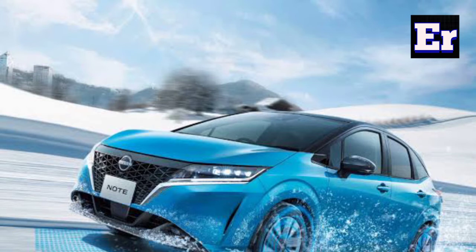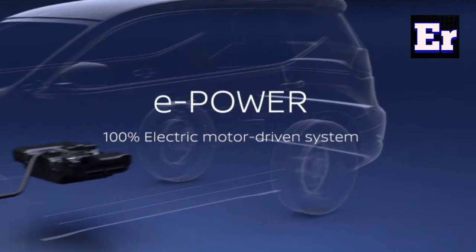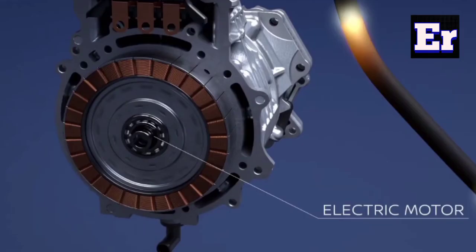So this is how the components are going to function. Let's start. It is a series hybrid electric vehicle, so it is a 100% electric propulsion system. The engine is not capable of directly driving the wheels — the vehicle will always be driven by the electric motor. This is the prime mover.